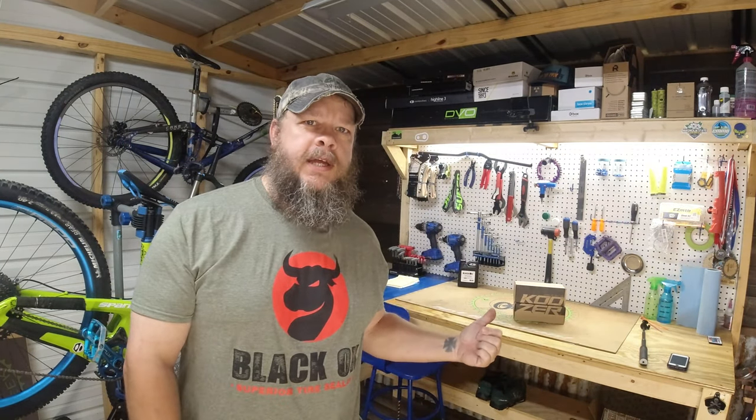Hello everybody, Trail Freak here coming at you from the bike shed. Today I want to be talking about Koozer hubs - these little guys right there.